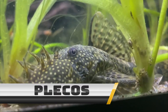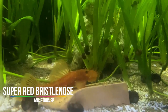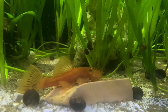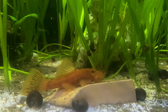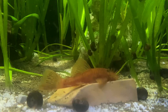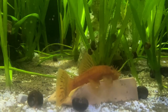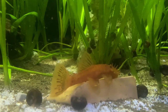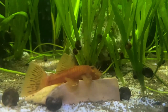Plecos are some of my favorite bottom-dwelling species to put with platys. I would highly recommend the bristlenose pleco. These fish spend their time scouring around the bottom looking for tiny morsels of food, and mainly keep to the bottom of the aquarium, so they do not directly compete in the same area of water that your platy would. But be sure to research which pleco species you're looking at, because some species can get quite large. For example, the common pleco that you find in most big box stores can reach almost a foot long, so knowing which pleco you're looking for is definitely a must.